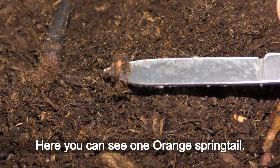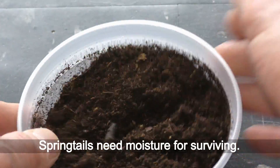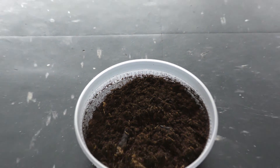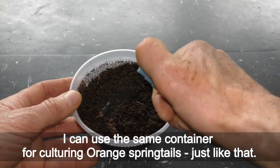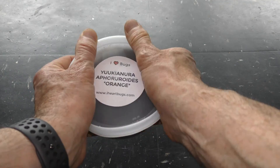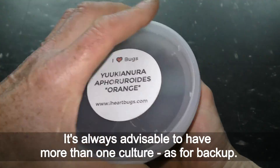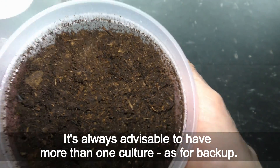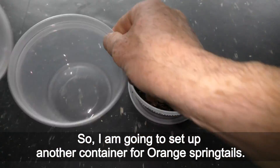Here you can see one orange springtail. Springtails need moisture for surviving. I can use the same container for culturing orange springtails just like that. It's always advisable to have more than one culture as a backup, so I'm going to set up another container for orange springtails.